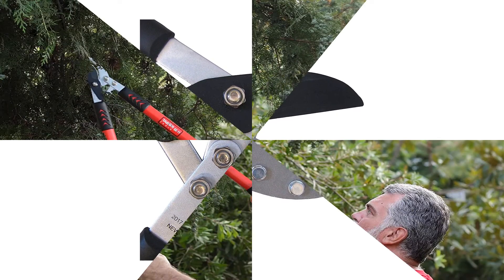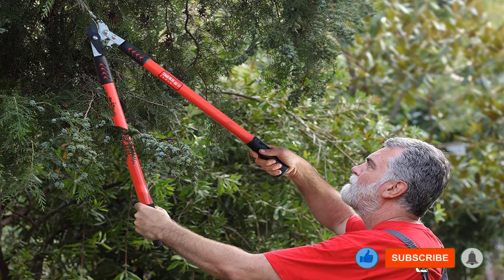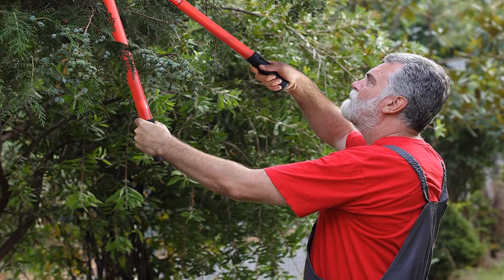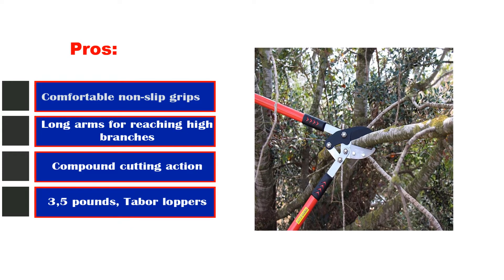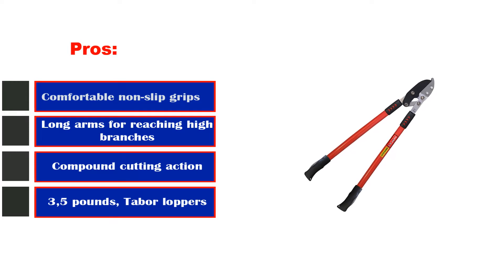A shock-absorbing bumper would have been a nice addition, but this is a decent set of loppers for cutting dry wood. At 30 inches long, the sizable arms allowed me to increase leverage on branches. At 3.5 pounds, the Tabor loppers are well suited for use overhead without too much wrist and arm fatigue for an average user. Pros: comfortable non-slip grips, long arms for reaching high branches, compound cutting action. Cons: no ratcheting action.